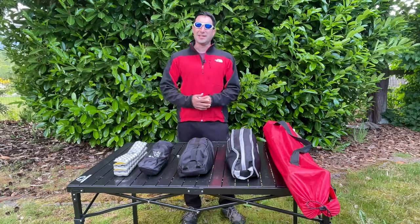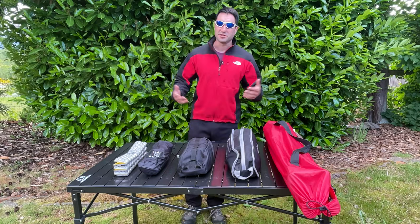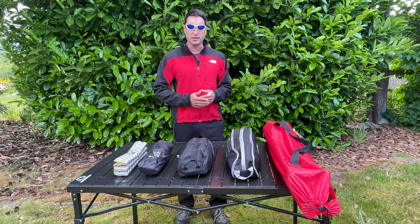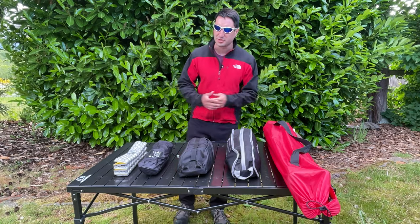Welcome to Backcountry Renegade, I'm Jeff. If you're new here, this channel is all about hiking, backpacking, overlanding, and all the gear in between. If you're interested in those things too, consider subscribing.